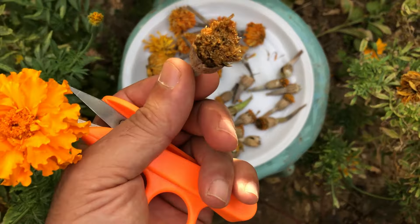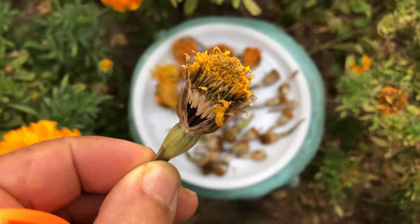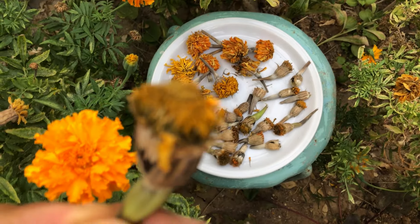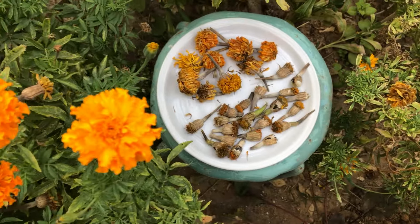When collecting marigold seeds, always look for completely dried seed heads. These are the flower heads that have fully matured and dried out, signaling that the seeds inside are ready for harvesting. Completely dried seed heads will be brown, crisp, and easily detached from the plant. They may even start to open up on their own, revealing the dark seeds inside.